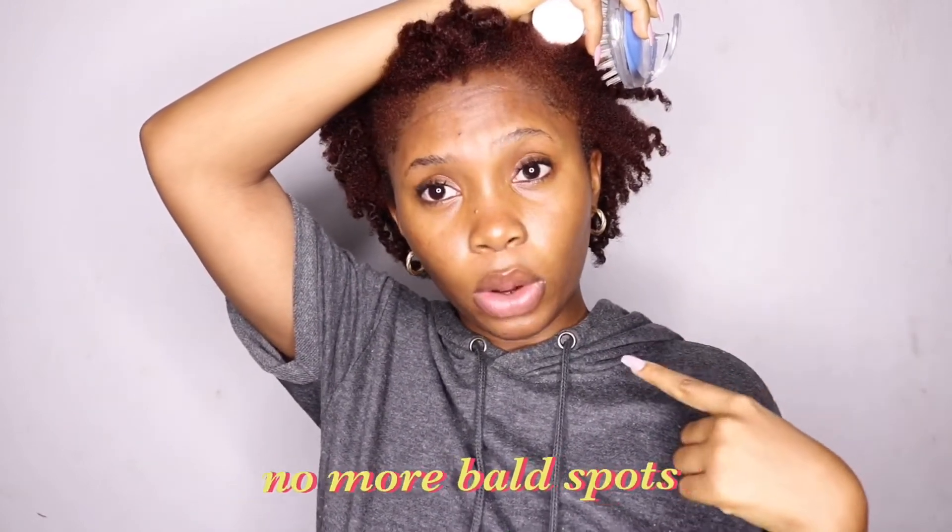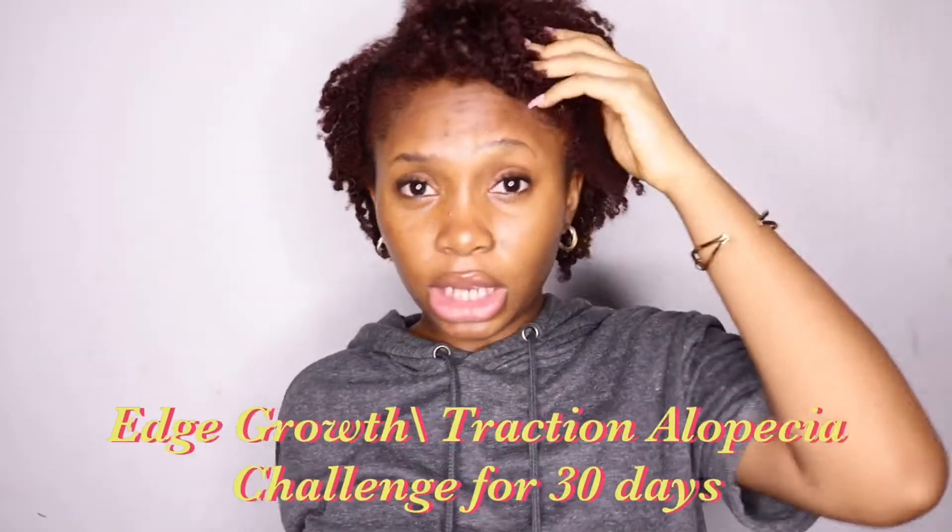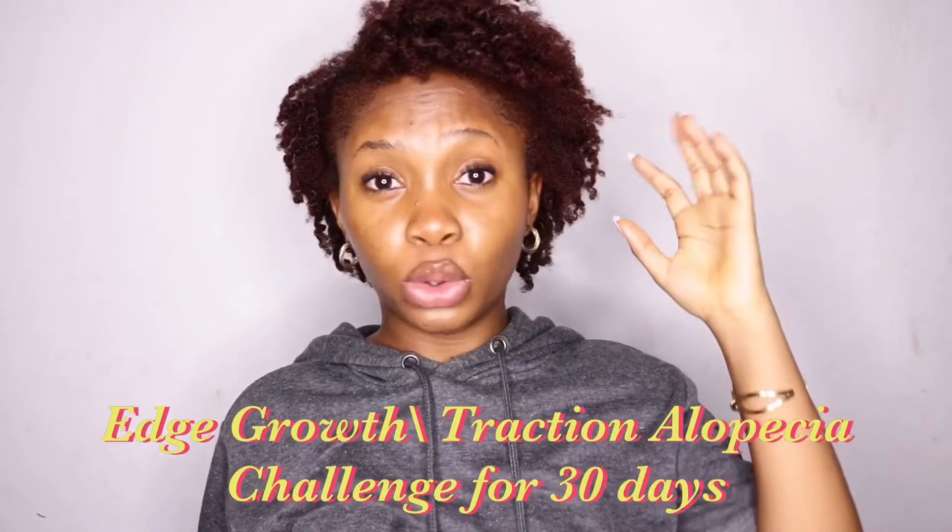And the other side — this is the gray side — this side is really, really terrible. As you can see. One thing I would say is that I do not have bald spots anymore like before. So right now I'm going to start a challenge — an alopecia treating challenge. Because if you do not know, I have alopecia.